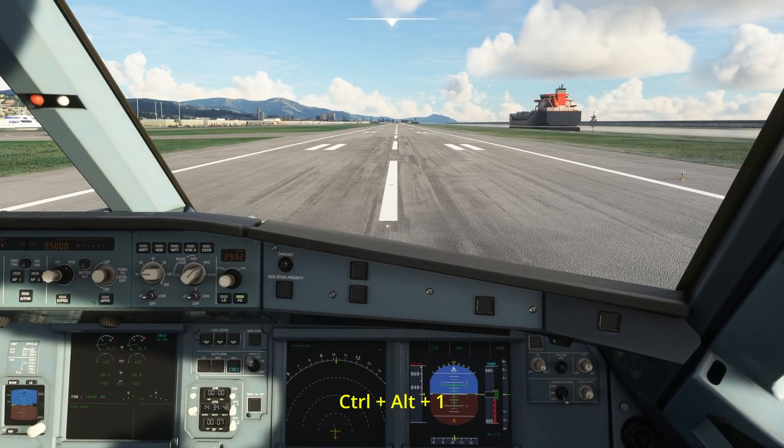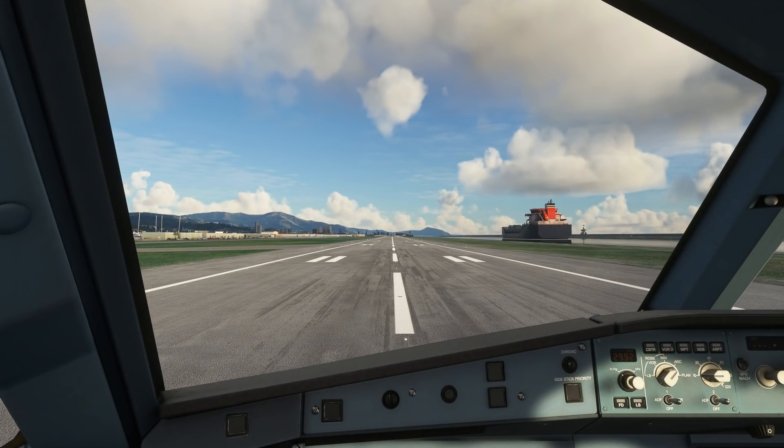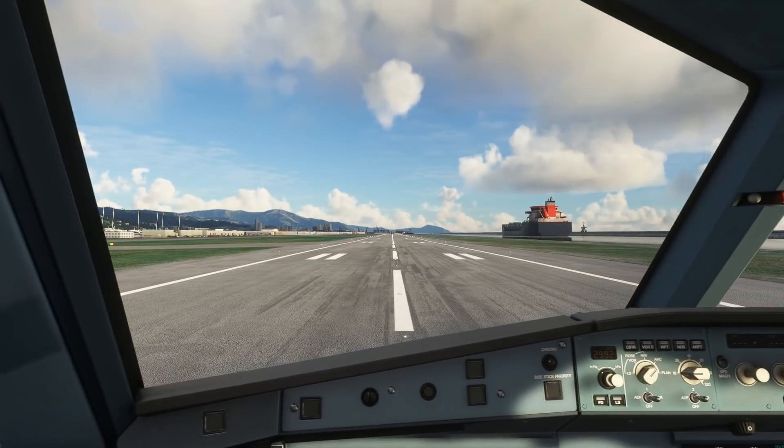I'm now going to save this as a custom view. I do that by hitting CTRL, ALT, and I'm going to use the number 1. By doing that, at any time I want to recall this view, I hit ALT and 1, and I'll have this view — and I'll know it's the correct co-pilot's position. I've reset to the pilot's position, and now ALT 1. That's the view I set up. The ball is aligned and I'm centrally placed.